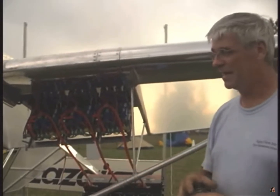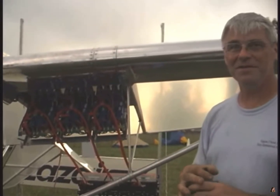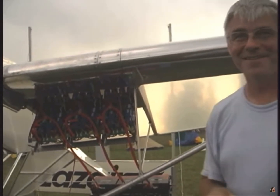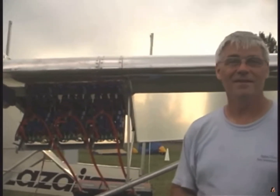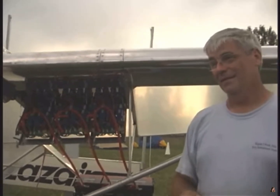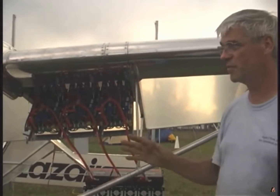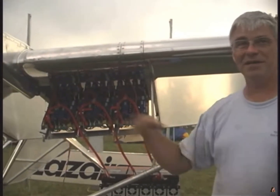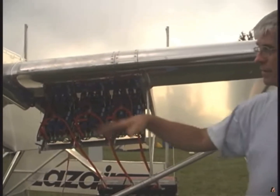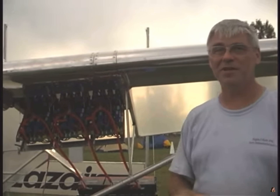I think flying here is going to increase the value of the used Laser market. If somebody wanted to do this, is there a time estimate? If they built the airplane themselves it shouldn't be a chore. I don't plan on making a commercial venture out of this — I just want somebody to copy it and do it, or come up with something different. I'm just showing people it can be done, and it's not that hard or that expensive.